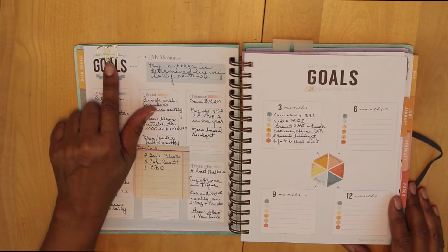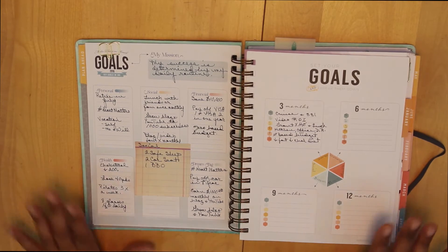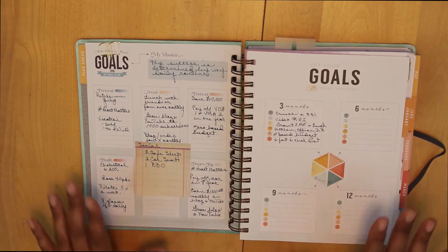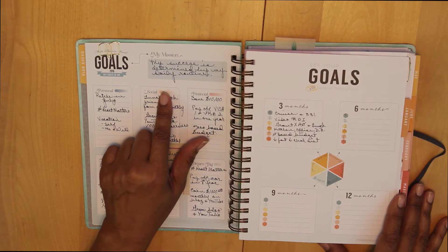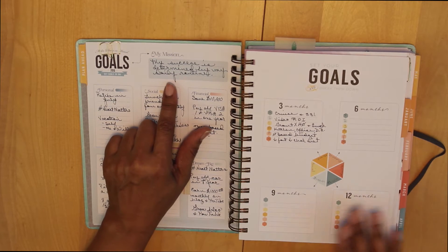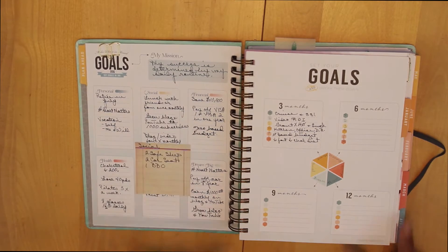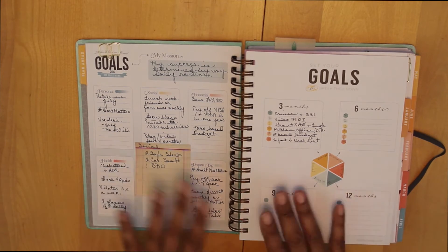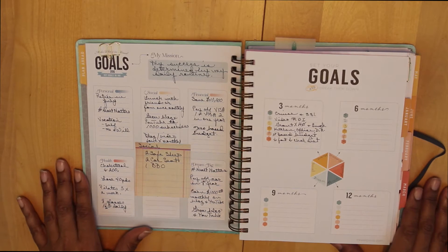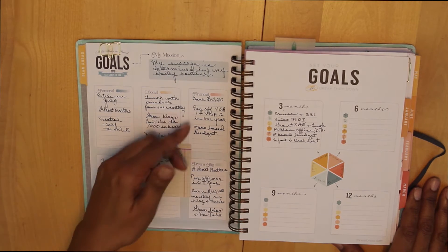Now this is a really important page. You can see the front of that paper clip, but as I was saying, these are the pages that are going to keep me on track for the year. One of the things that we do with the Inkwell Press is set up a mission statement or an inspirational focus for the year. My focus is to remember that my success is determined by my daily routine. I've also chosen four words to kind of center my life around as I move through the year and particularly the first quarter of the year.